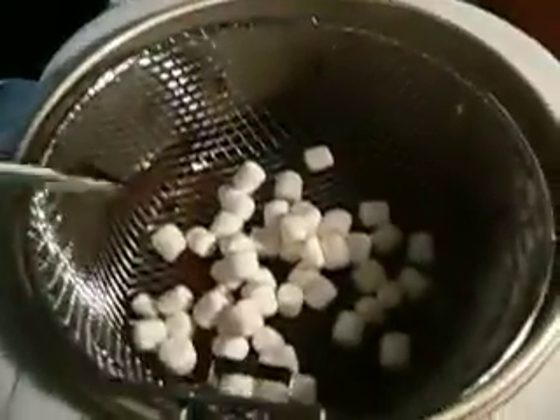Welcome to Will It Deep Fry, where we will be deep frying marshmallows — quite a few of them today, like 50. I hope this might be another grease explosion.